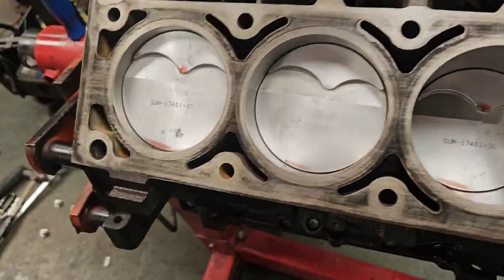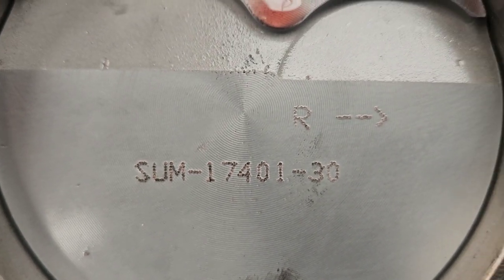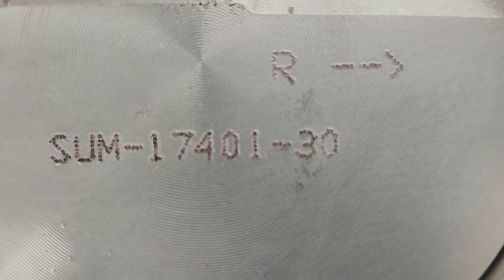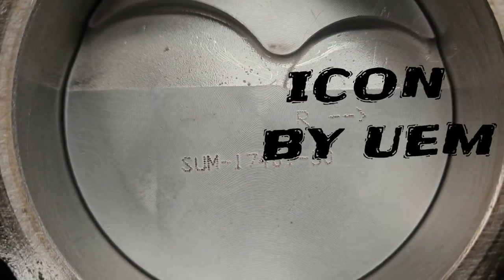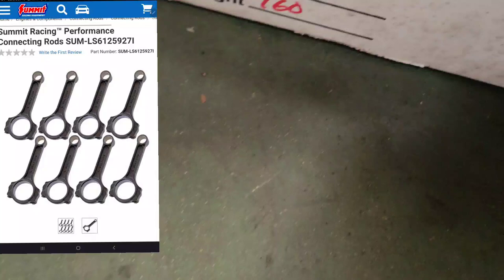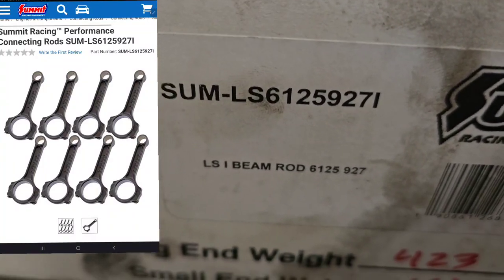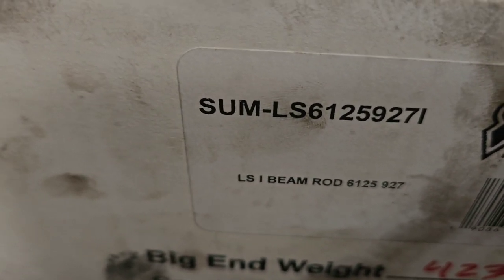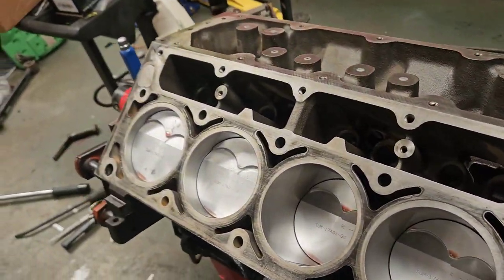So we've got Pro LS 5.3, 30-over forged pistons — you can see what they're branded as right there. What they are is UEM pistons. And then I've got a set of connecting rods, which are the Summit 6.125-inch, 927-pin forged rods. They say they're good to 7500 RPM and 700 horsepower.